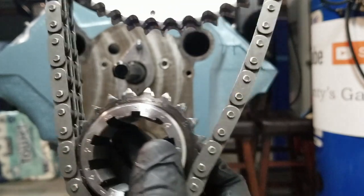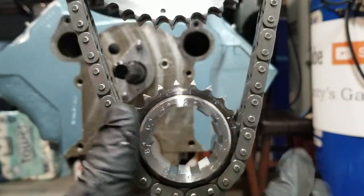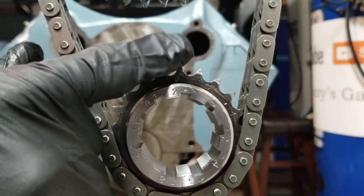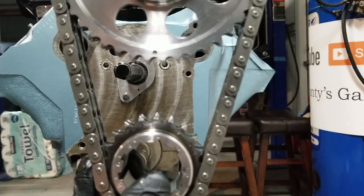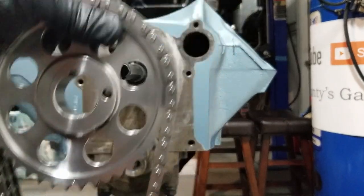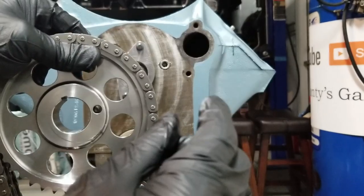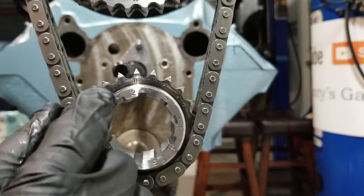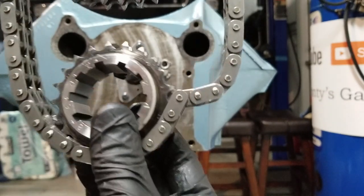The zero mark is etched into this tooth right here — you line up the zero mark with the dot, put it on, and you're at zero. Do all your measurements. When I did the measurements I came out at 106 degrees. Now to get to 108, it's opposite thinking — you don't do plus two to get to 108, you do minus two. So we do minus two.